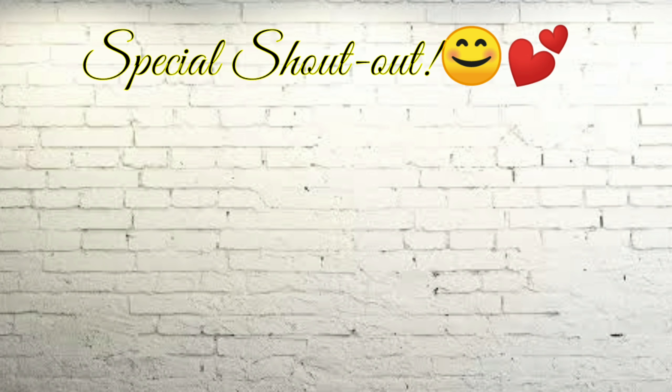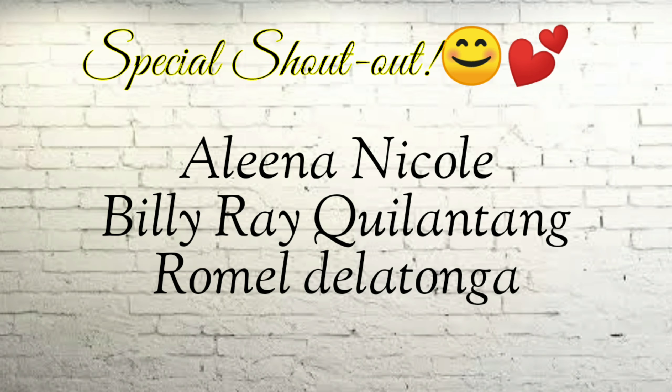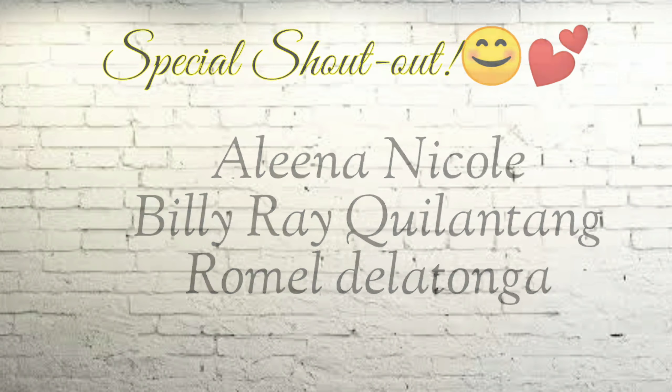Shoutout to you, Ms. Alina Nicole, our beautiful and talented subscriber! She is one of my churchmates and is so talented as well. Last but not least, my childhood friend, Romel Deltanga. I hope you are all doing well — and that's the shoutout!